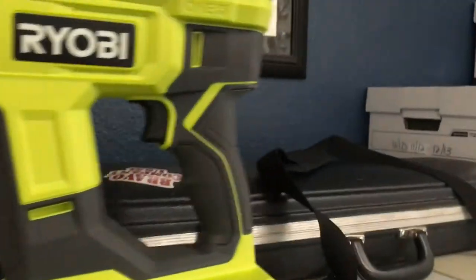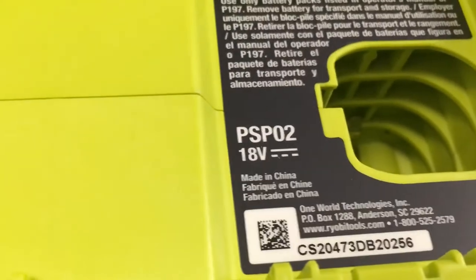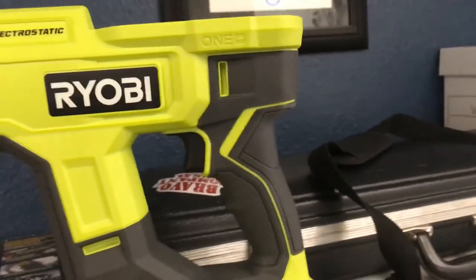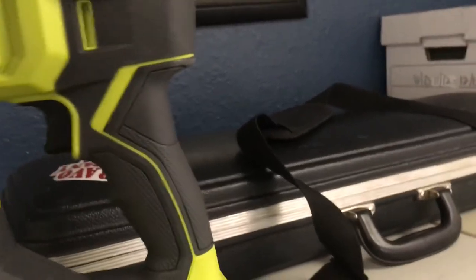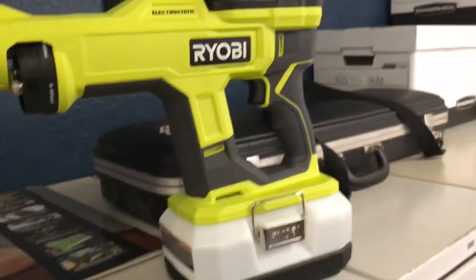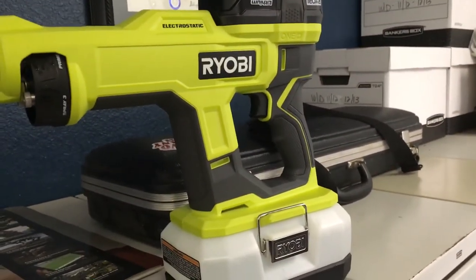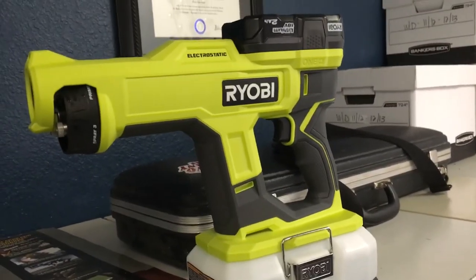So there's the Ryobi — I forget the exact model, but it is the OnePlus battery system. This is the PSP02. Small electrostatic handheld gun. Ryobi, if you see this, give us a 40 micron tip. Good little gun, and they're wicked cheap — I think they're at Home Depot for $349 or $379 each. That's a smoking deal.